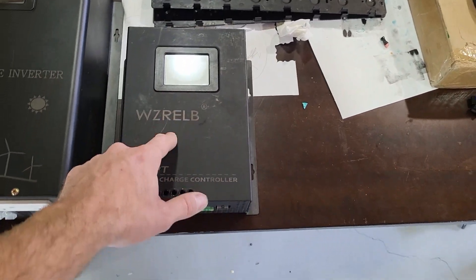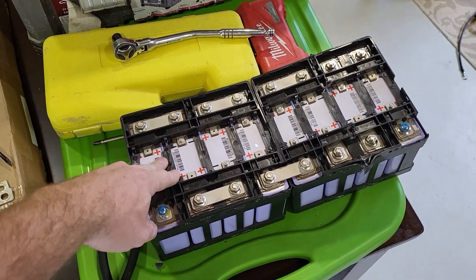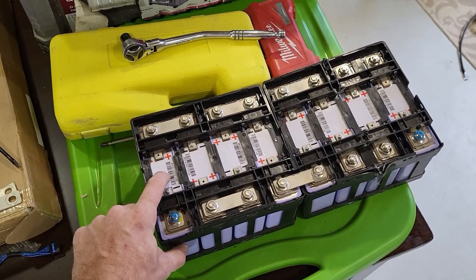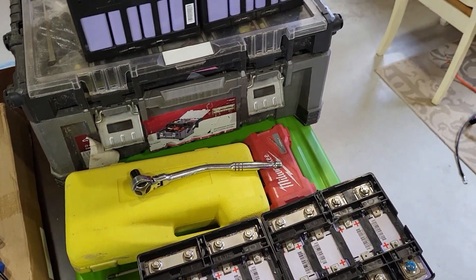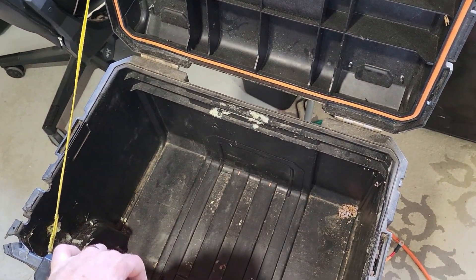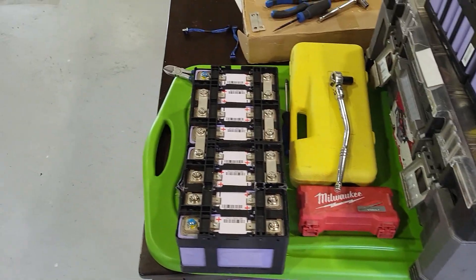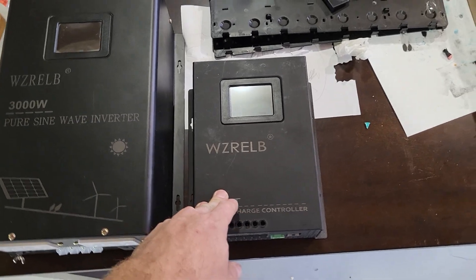We're going to try this thing out — I've never tried this before. I'm going to give it a good workout. What we're doing today is making a little power box with batteries in it. We're going to go 14S 2P — so two cells in parallel, 14 of them — and we'll see if we can shove everything in this box. This used to have the Power Jack inverter in it, but that thing was next to useless, so we're upgrading to a much larger system.